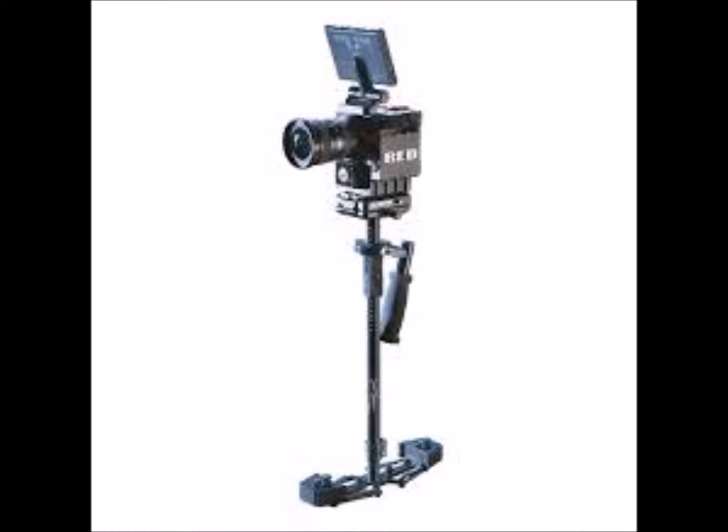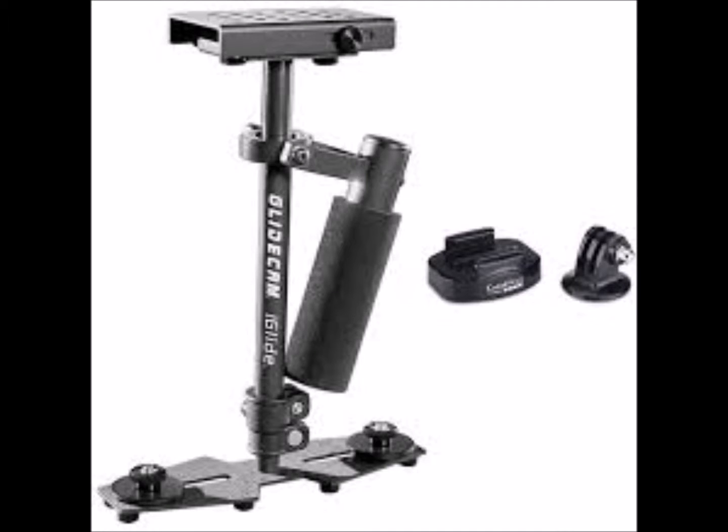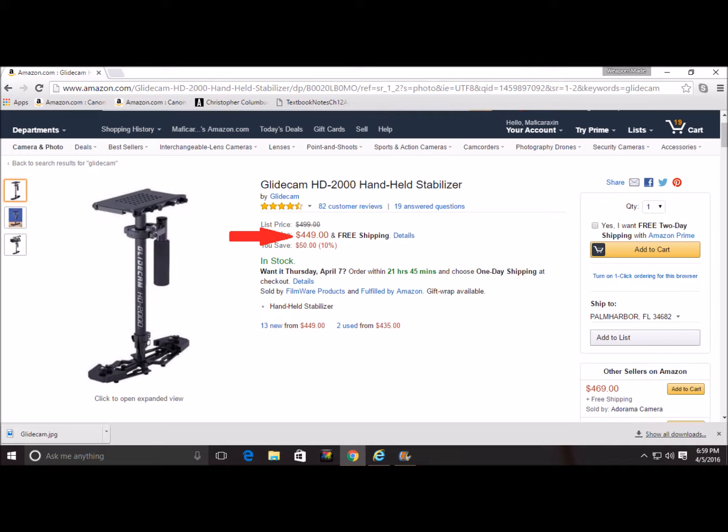I really wanted one of those camera stabilizers like the Glidecam. I think they're really awesome products and you can get them online, but their pricing is so expensive — they're like $500. So I just went ahead and built my own.